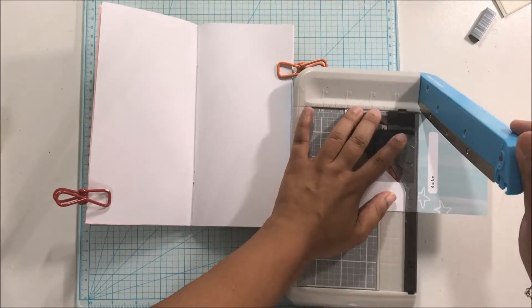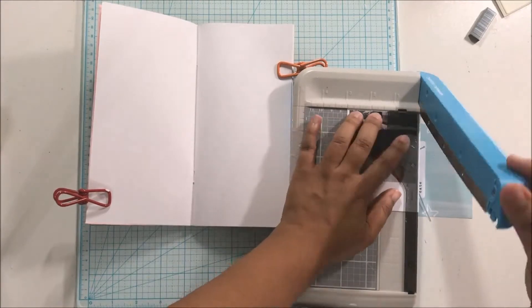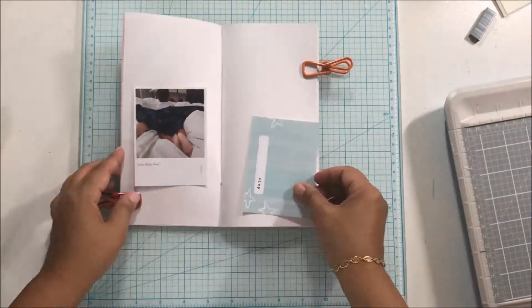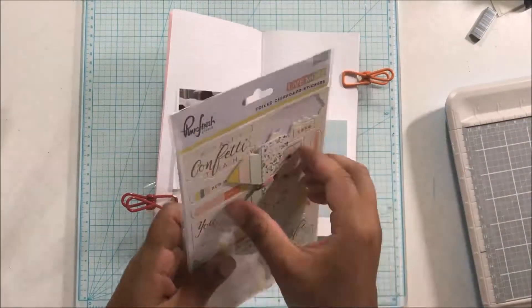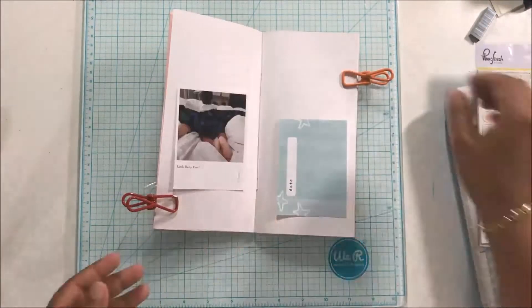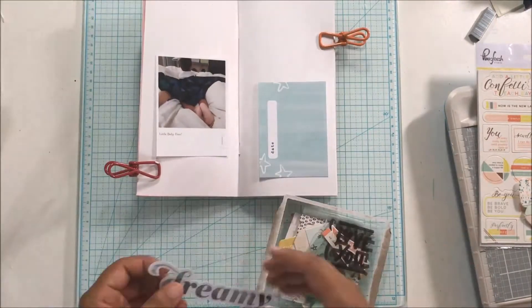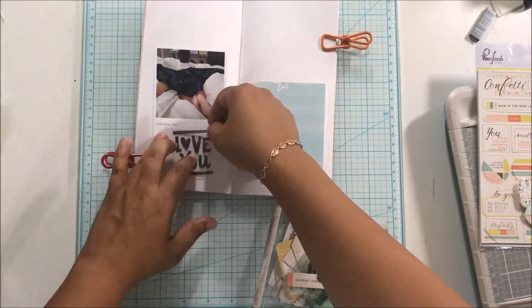Hey there, it's Beth from ScrappingWonders.com and I have a really super quick video for you today. I am just under the wire for getting my video up for one video a day in July. I don't know what I was thinking when I signed up for this challenge. But anywho,